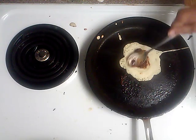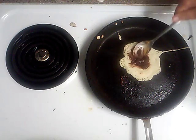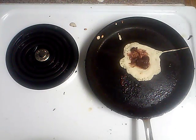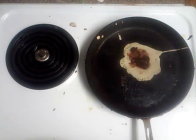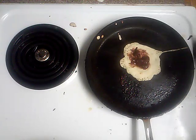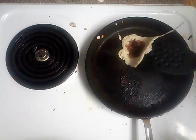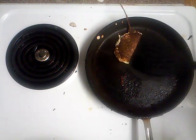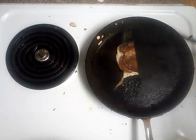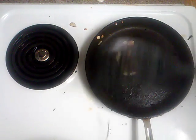You'll see that it'll start to melt because it's chocolatey, so it'll start to melt in here. Now we just turn it like this. Flip it. Cut off any extra pieces.